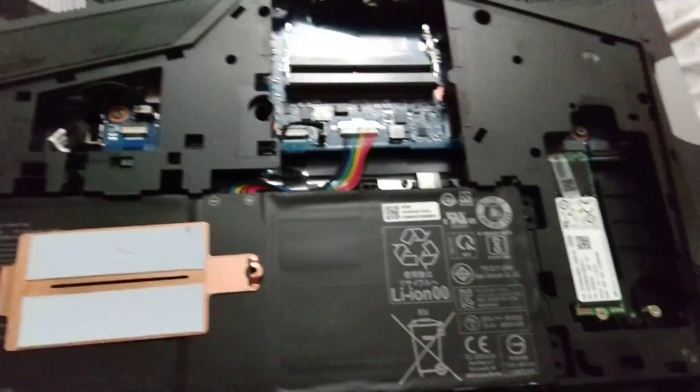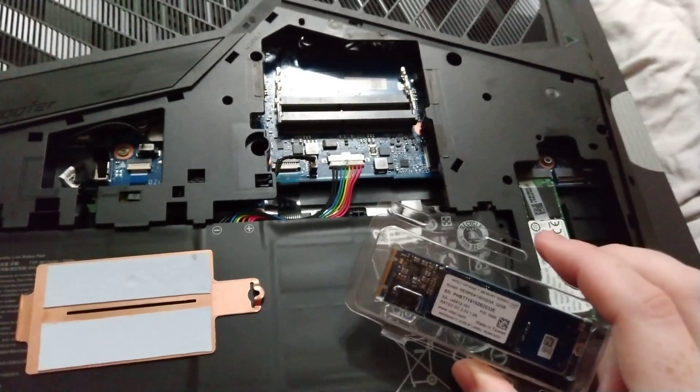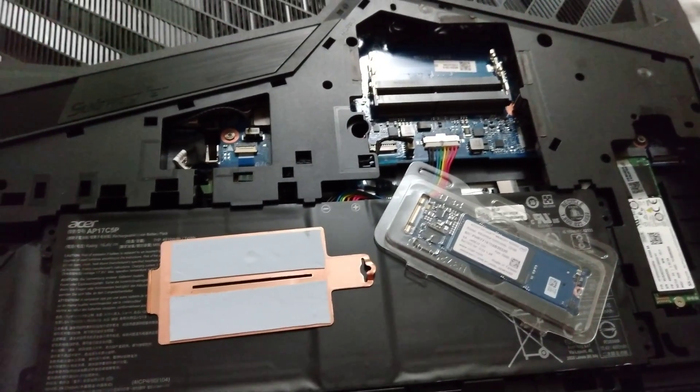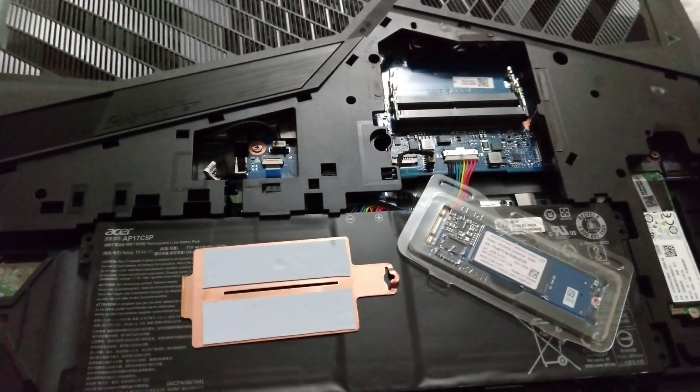That's where the M.2 Intel Optane module goes, or again an SSD in M.2 format if that's your preference. I just wanted to put this out there so somebody has a video on it. Apologies for the quality and the shaky cam. Have a good one!